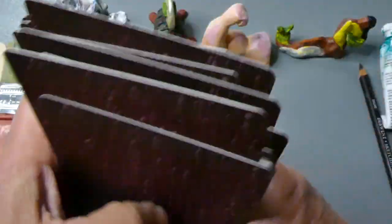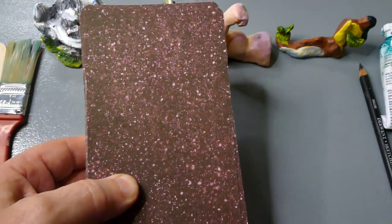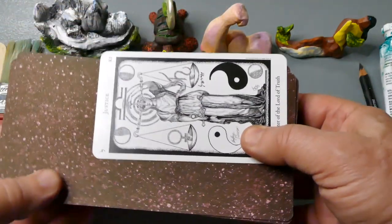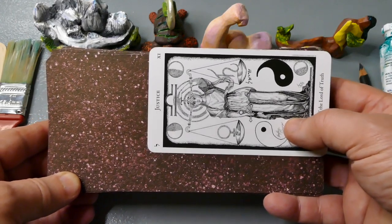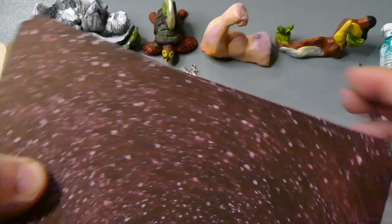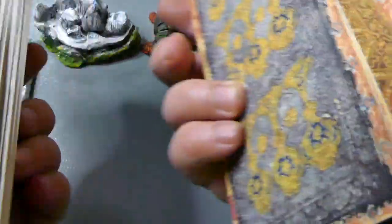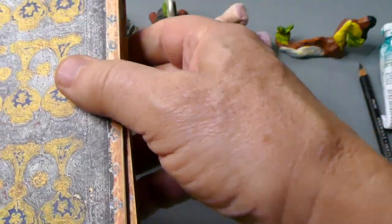These are huge. Let me show you what a normal card looks like. I can't even fit it on camera. Imagine why it's hard to shuffle. We'll do it a couple more times. I'm just going to split the deck. We've got the Nine of Cups in reverse — ooh.